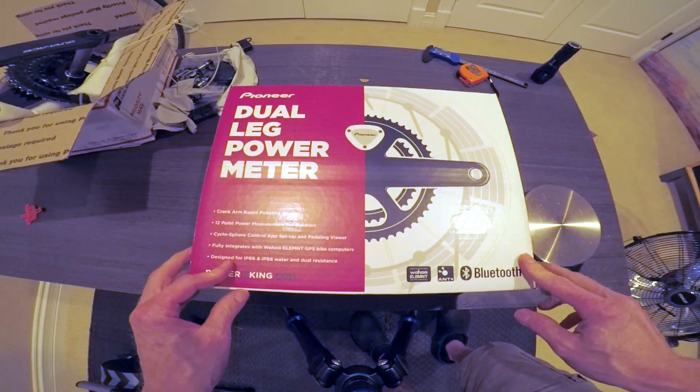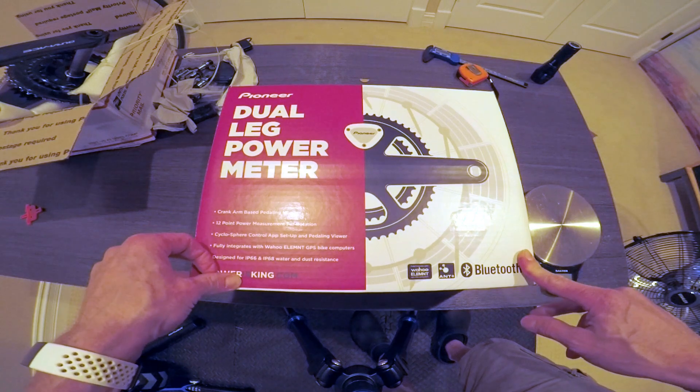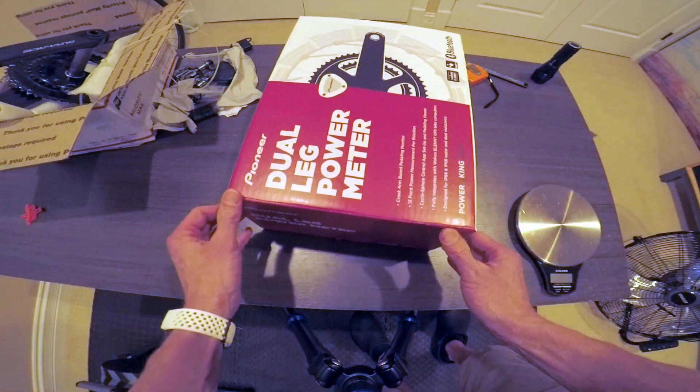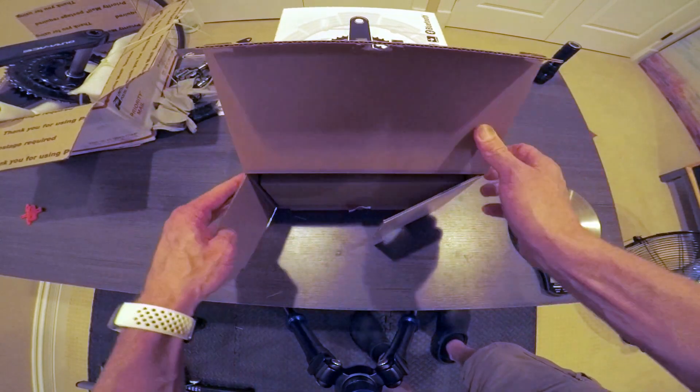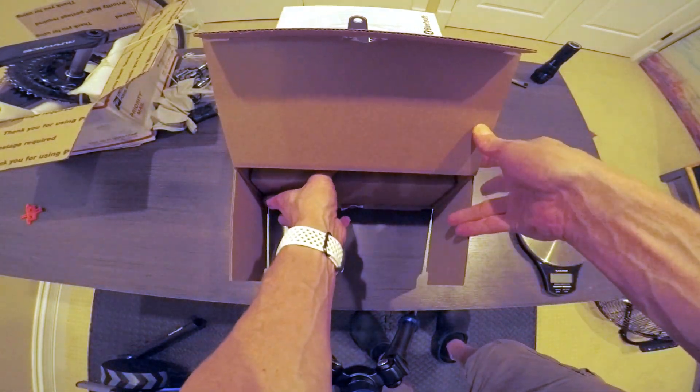I'm going to go ahead and unbox this Pioneer dual-leg power meter. This is the latest version that comes with Bluetooth and ANT+ support.